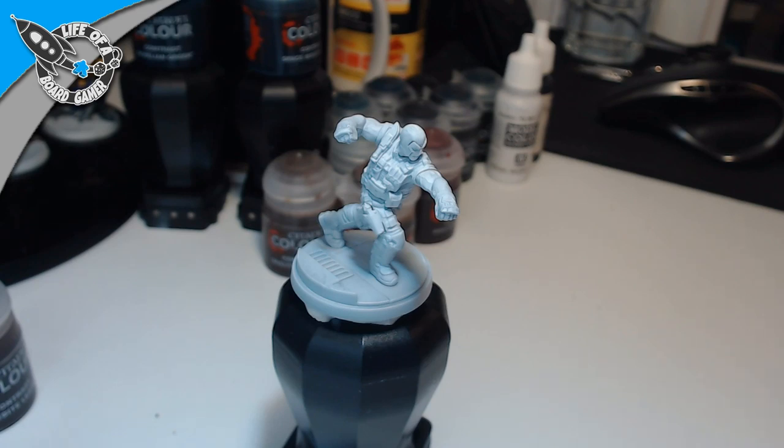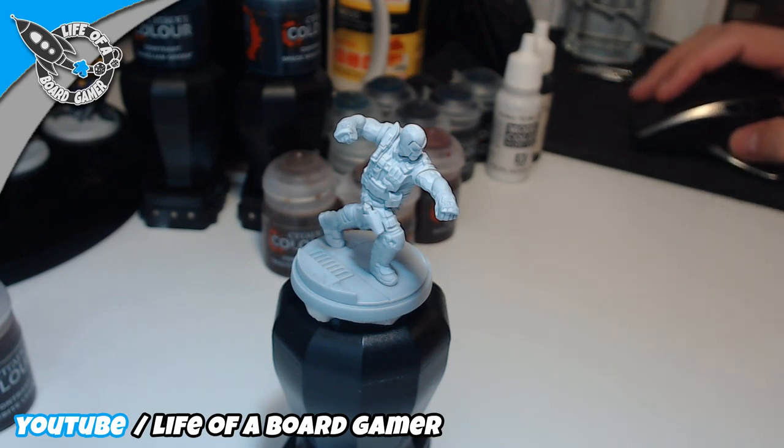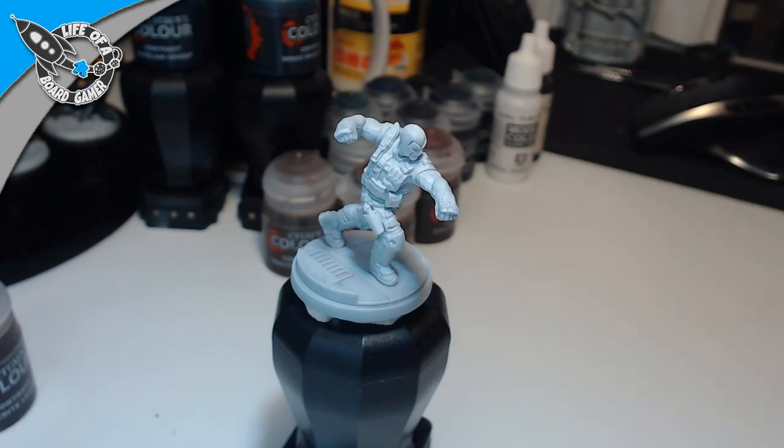Good evening everybody, or good morning depending where you live on this planet. The pandemic continues, we are shut down in our homes. There is no better thing to pass the time than paint some miniatures that you have sitting on your shelves for probably months, like in my case.